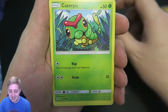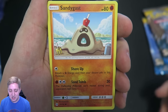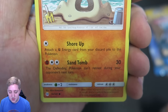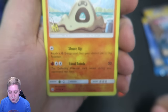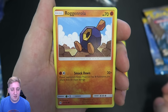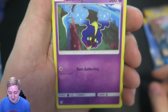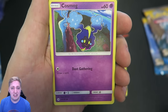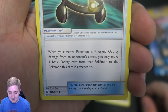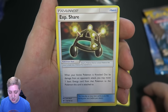Moving on to Caterpie. We've got a Sandygast — our first new generation Pokemon. It's got an ability called Shore Up: attach an energy card from your discard pile to this Pokemon. And it's got Sand Tomb for 30 damage, and the defending Pokemon can't retreat during your opponent's next turn — pretty handy. We move on to Roggenrola. Then we move on to Cosmog. Dust Gathering is all it can do — draw a card, and that's it. It's got 60 HP though. We've got an XP Share: when your active Pokemon is knocked out by damage from an opponent's Pokemon, you may move one basic energy from that Pokemon to the Pokemon this card is attached to.